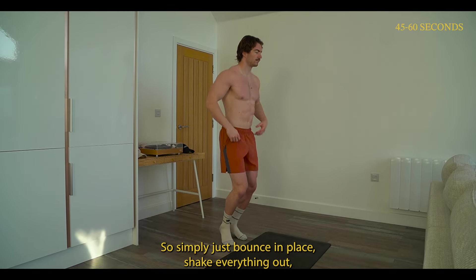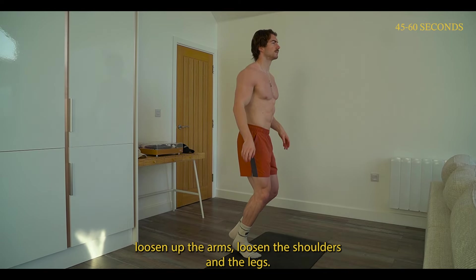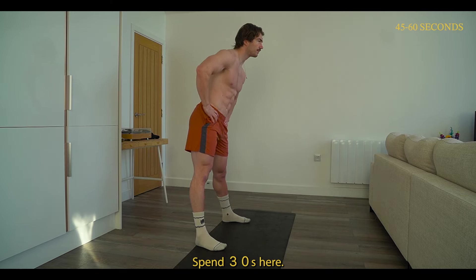Let's start by bouncing in place — we're going to do this for 45 seconds, you can take it up to 60 seconds. Simply bounce in place, shake everything out, loosen up the arms, loosen the shoulders and the legs.